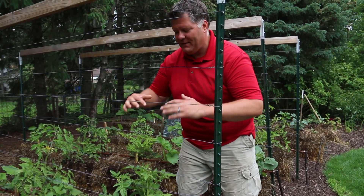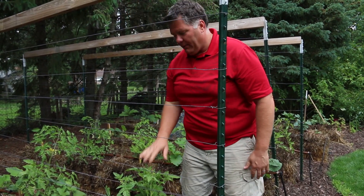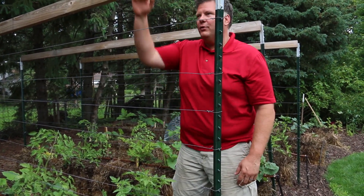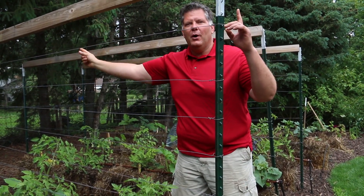I call it the Florida Weave — they just weave back and forth between these wires all the way to the top. Believe it or not, just a couple of weeks and this tomato will stretch all the way up here to the top of this trellis where the board runs between the two posts.